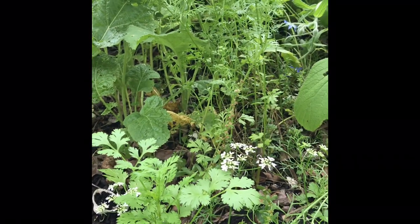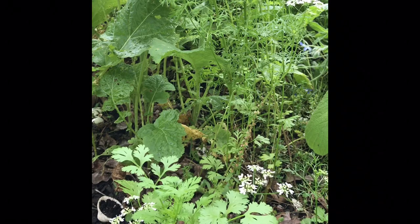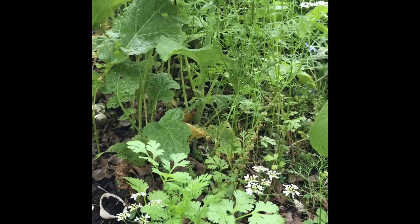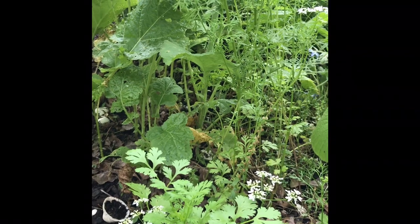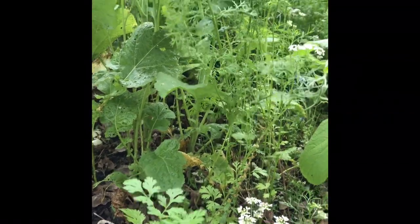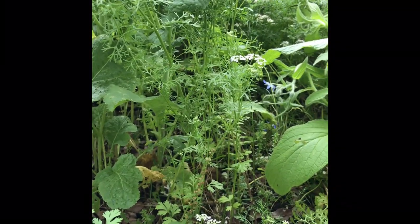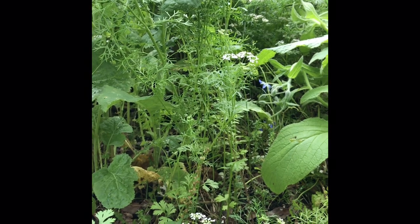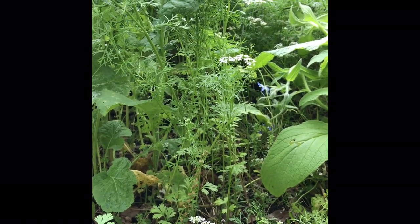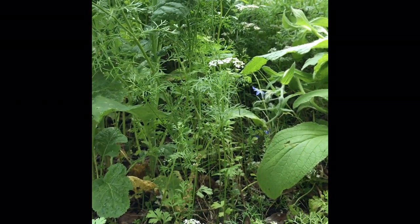My lawn guy stripped off my front bed by accident — he didn't know. I just talked to him this morning and told him not to do that again. My Chinese chives are already growing back, and I planted a bunch of flowers in there this morning. Somehow he didn't hit everything.